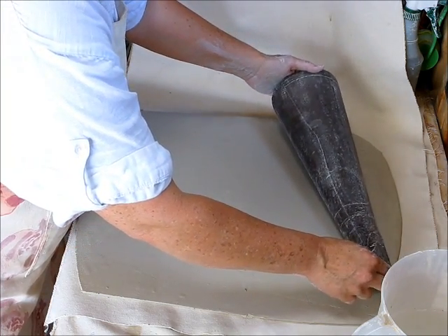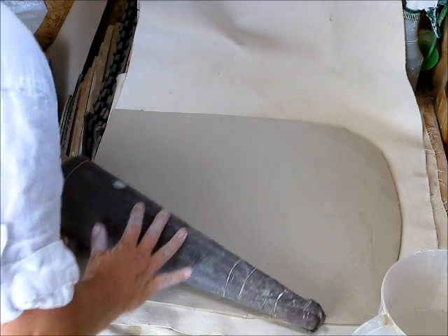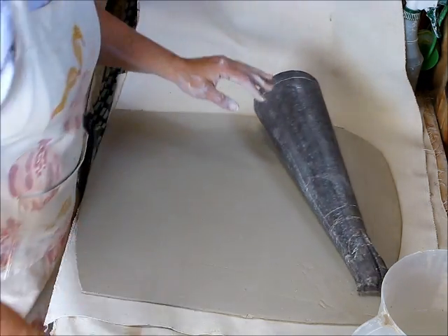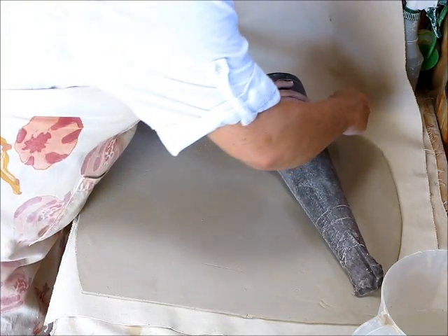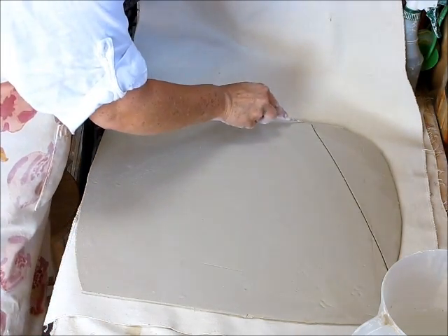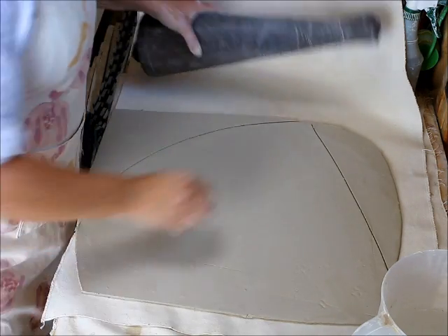So at first what I'm going to do is I'm going to roll this on here and when I do that it's like instant pattern. I don't need to have a piece of paper for the pattern. All I need to do is follow the line and I can see where the form rolled.